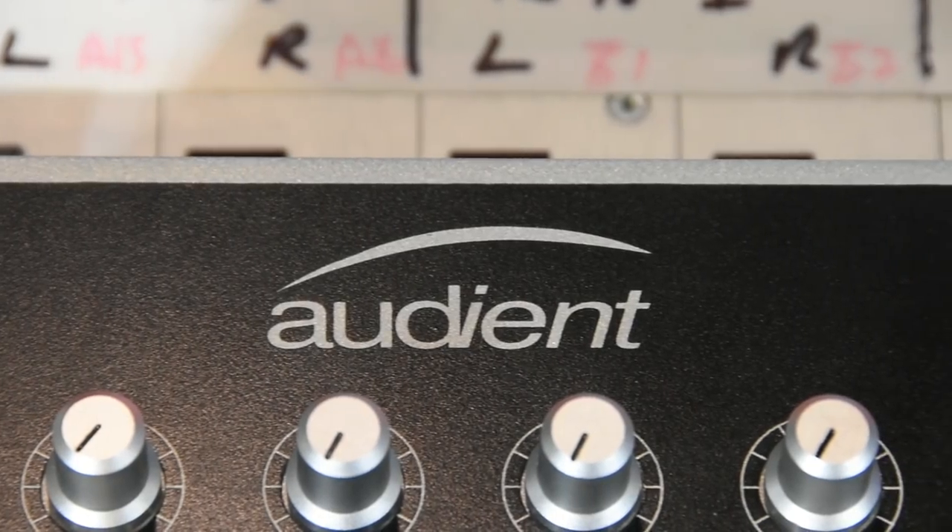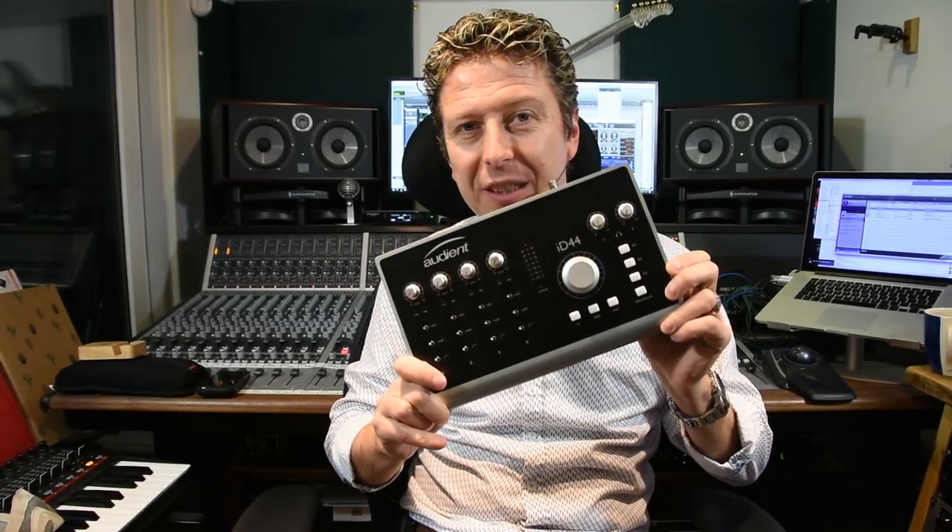With the run-up to the noise fest that is NAMM — and trust me, it is noisy — product has started to head our way for us to talk about in advance. So when we're out at the show in California, you actually get to see the videos of the reveals and the new goodies. And I've got the first piece of kit here. We have a Pro Tools Expert exclusive: this is the rather lovely Audient ID44.